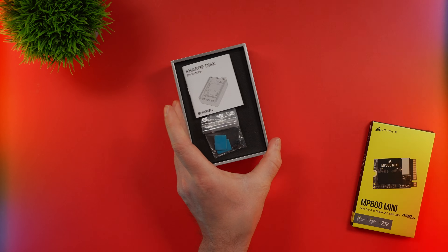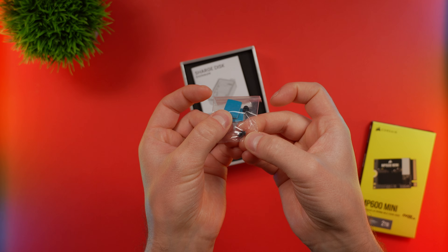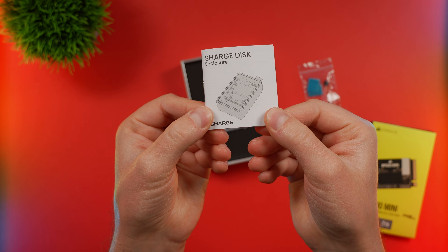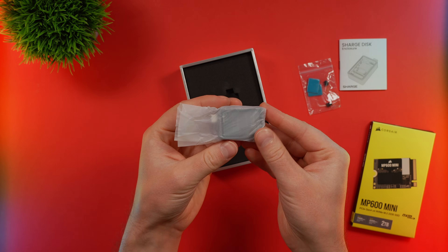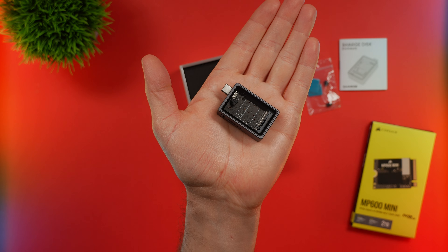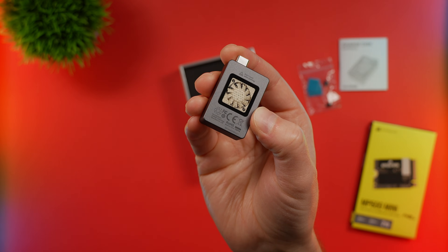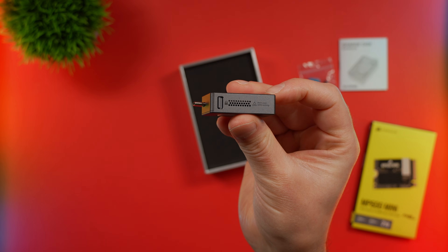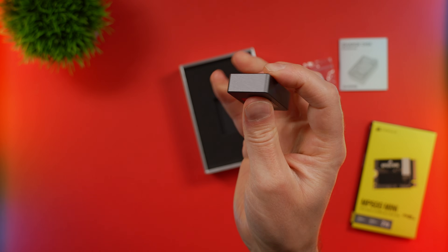Inside the box we find a few different things: thermal pads and standoff mounts that hold the SSD into place, a little instruction book, and of course the enclosure itself. This thing is so small — it fits in the palm of my hand, which is remarkably small. On the back there's a little fan to keep the SSD cool — pretty cool little feature. On the other side there's a lock to lock the drive, and I am loving this gunmetal design.